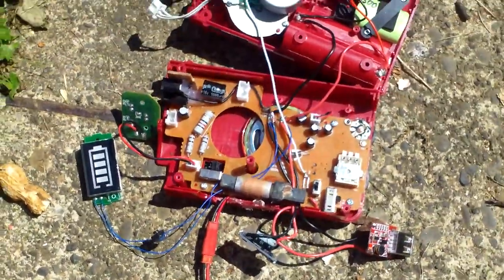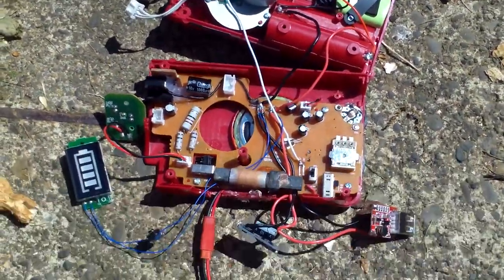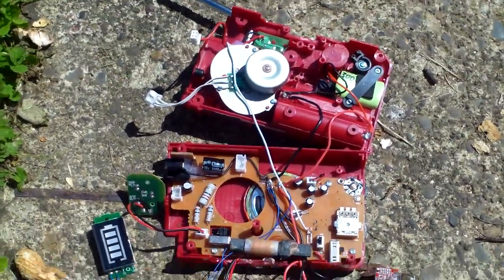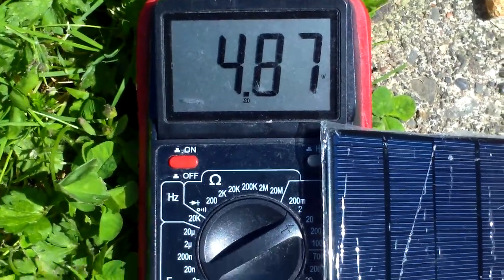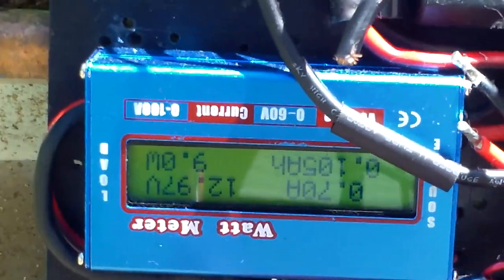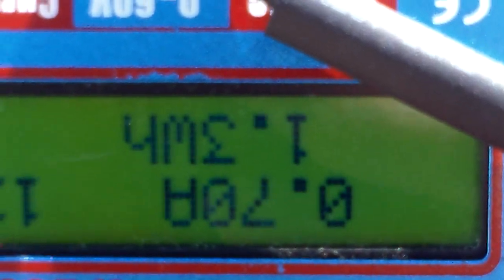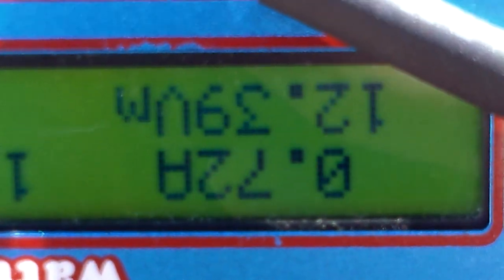We're doing 4.86 volts at 67 milliamps. I'll figure out the exact wattage later, but I've proven that my little solar cell will charge my little hand-crank flashlight — that's awesome. It's charging at about 8 watts on the main setup, and the display says we've done 1.3 watt-hours so far.